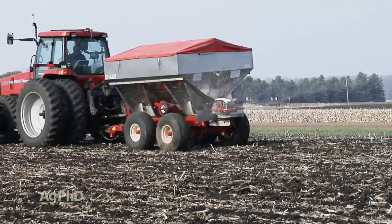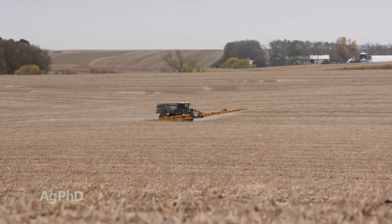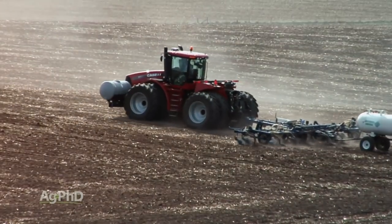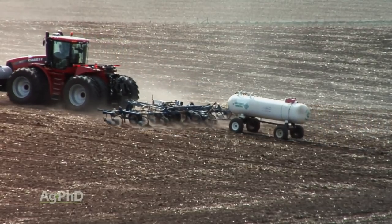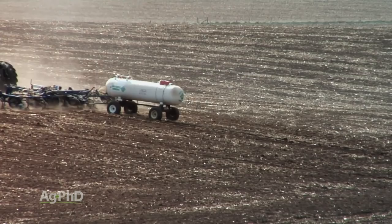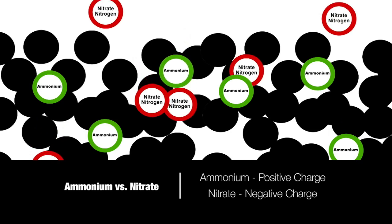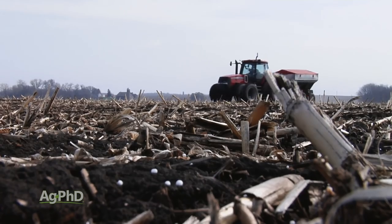What form of nitrogen are we going to use? We get questions all the time on Ag PhD Radio about fall anhydrous versus fall urea versus 28% liquid. The number one choice is fall anhydrous — that's really it in our area. Anhydrous turns to ammonium in the soil and locks in place. Remember ammonium is positively charged and your soil is negatively charged — that's what we want. If you want to put urea or 28% on, other than just a few pounds, you need to wait until spring.